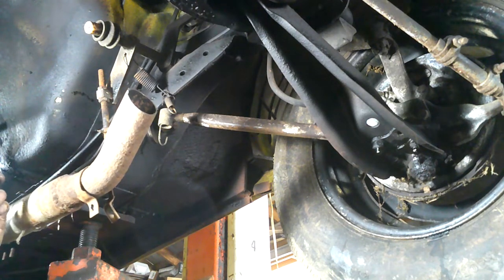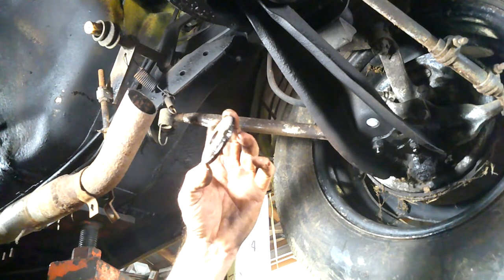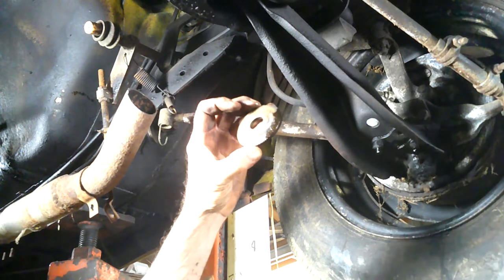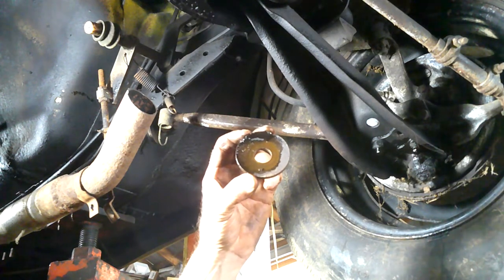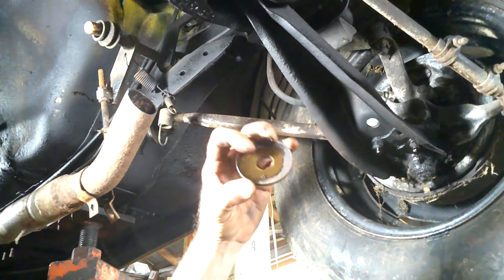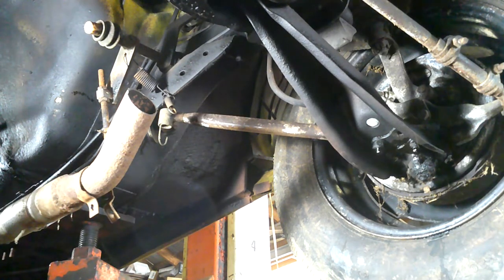Whoever did these had this end — the rounded end — towards the bushing. Something tells me you're supposed to put the cupped end around the bushing. Put something in the comments if I'm wrong, but I'm pretty sure that's how it goes. If not, I've been doing it wrong for 40 years — which is possible. I guess it works either way, but I'm putting it back in the other way. Let's continue on this quest.